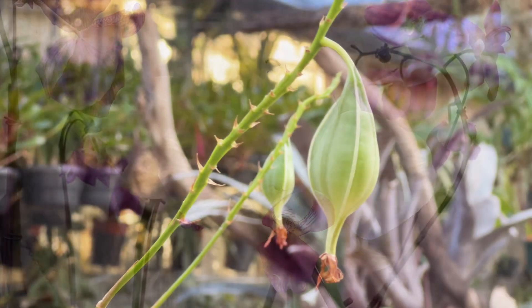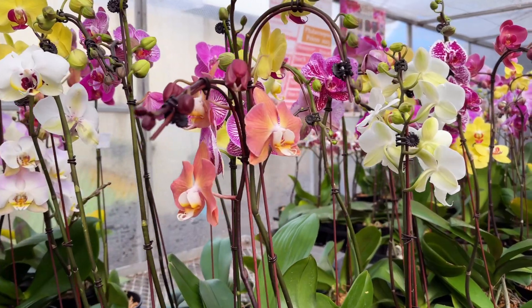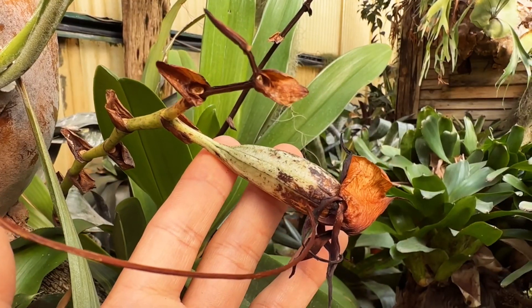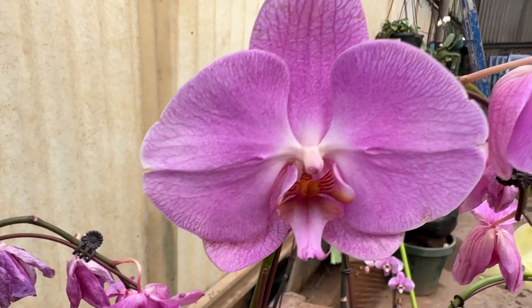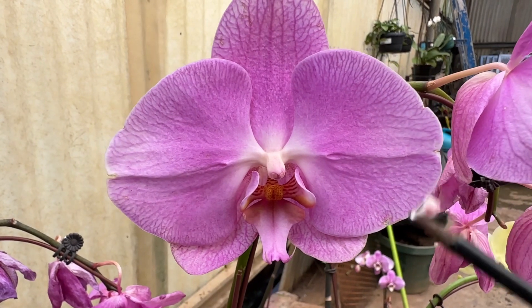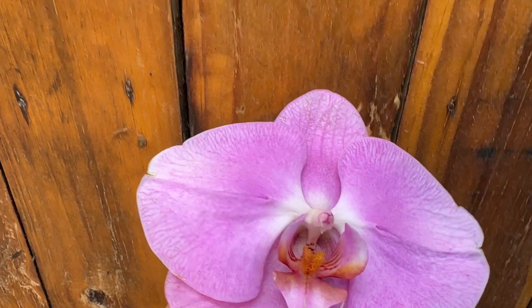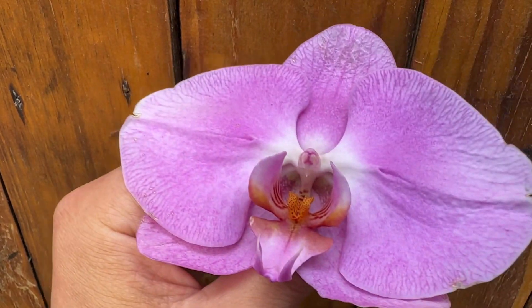For those of you who are interested in pollinating the Phalaenopsis, I would like to show you one of the easiest ways we can do this. Here we are — we have a Phalaenopsis, and we saw the seed pods earlier. I just want to show you how they are typically pollinated. In order to produce a seed pod, you need to pollinate the orchid itself.